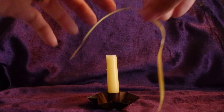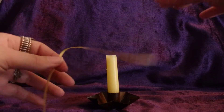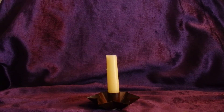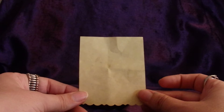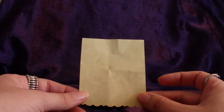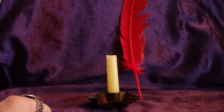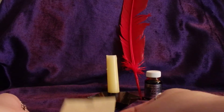You're going to want to get a yellow piece of ribbon — a good foot in length. You're going to want to get a piece of paper, and during your spell you're going to write down some of your weight loss goals. I have a quill in Dragon's Blood ink, so I'm going to use that to write down my goals on my paper.